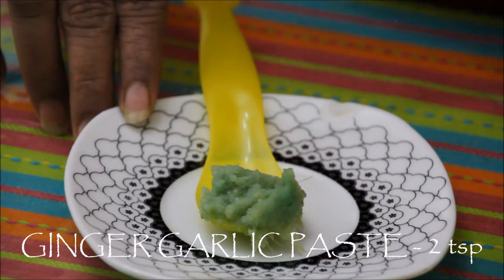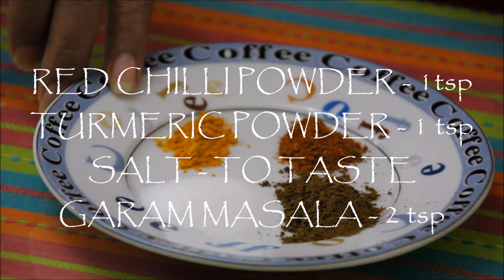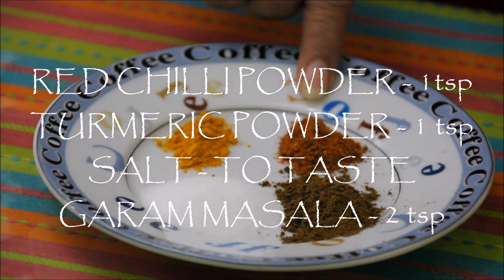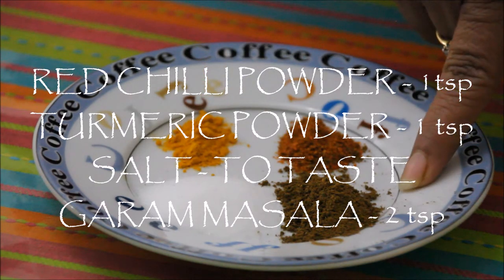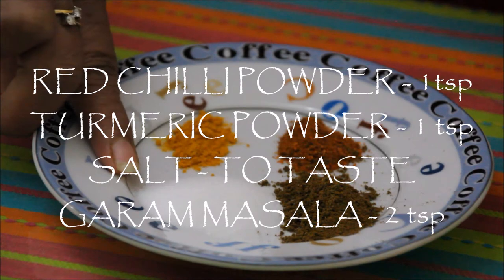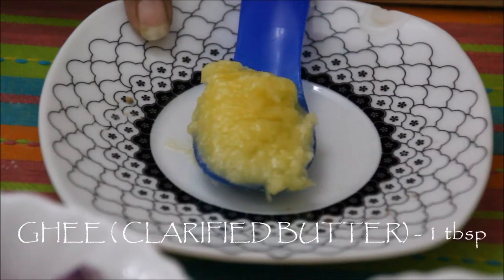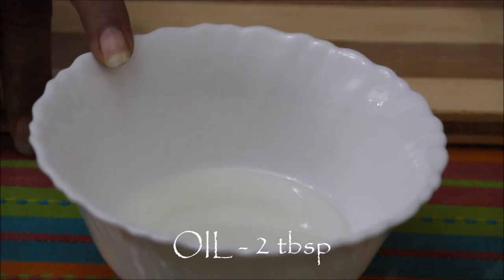Ginger garlic paste, 2 tsp. Dry mango powder or amchur powder, 2 tsp. Some spices: red chilli powder, 1 tsp; turmeric powder, 1 tsp; garam masala, 2 tsp; salt according to taste or 2-3 tsp. Ghee or clarified butter, 1 tbsp. Oil, 2 tbsp.